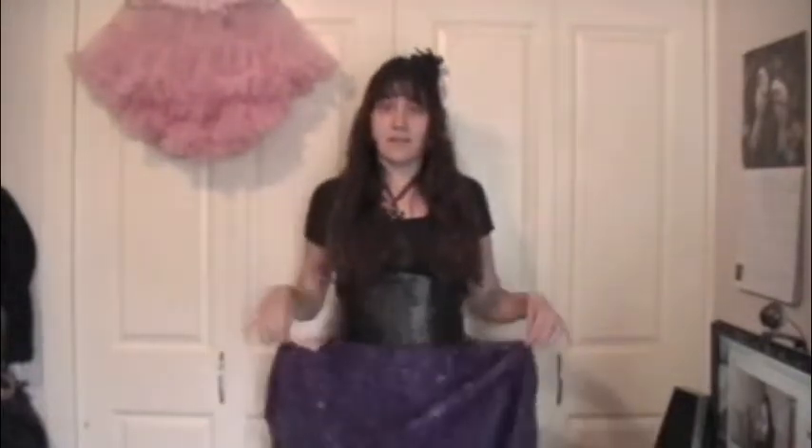So I decided to make a wardrobe video — a Lolita wardrobe video. I'm not really wearing Lolita today, just Lolita-inspired. This is a skirt that I made for Lolita but I haven't actually made a Lolita coord with it yet, so I'm just wearing it anyway because I can.